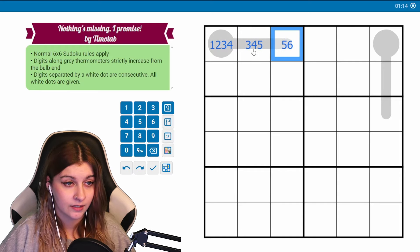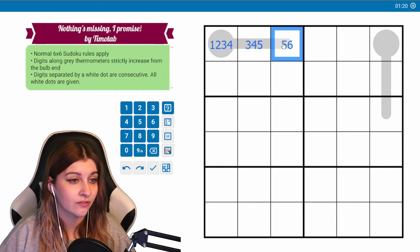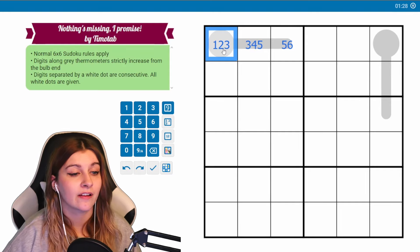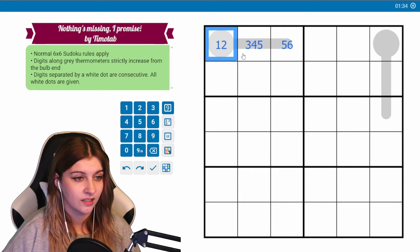The next smallest option is one, three, four — so this can't be a four, because that would make three and five consecutive. This won't be a four because you'd have to go four, five, six. This can't be a three because it has to be three-four-five, three-four-six, or three-five-six, but either way it doesn't work. So this is just going to be one, two, three, four, five, six.